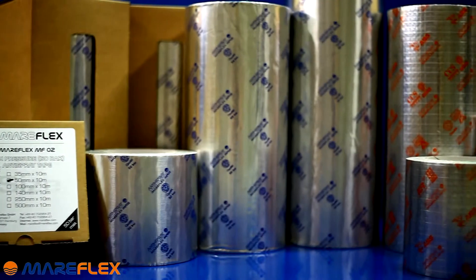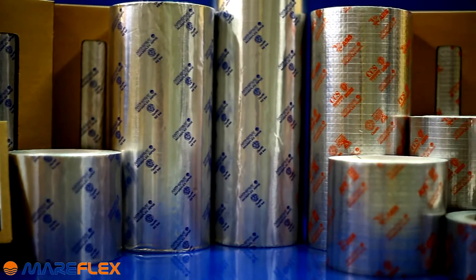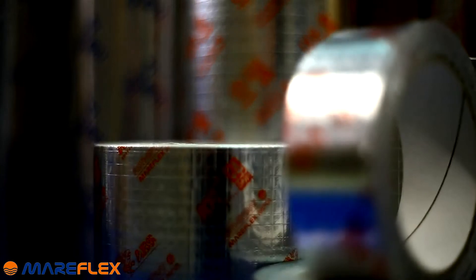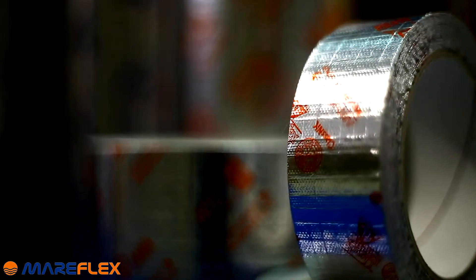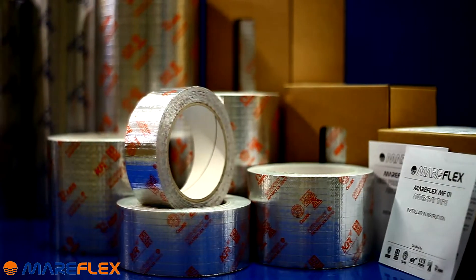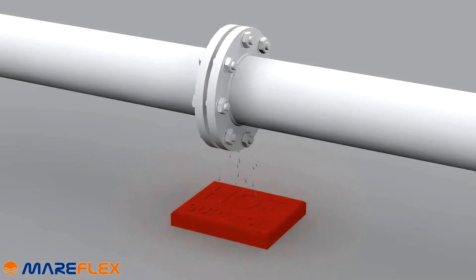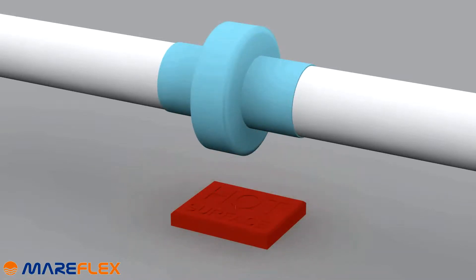The function of Mariflex MF-01 anti-spray tape is to protect the installation in case of a leak or an uncontrolled splash of flammable substance. The anti-splashing tape decreases the danger of a fire starting on the ship. Thanks to the installation of the MF-01 tape, the potential leak is directed to the place where there is no risk of fire.